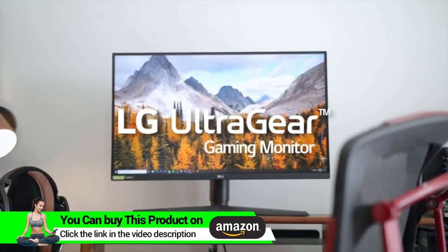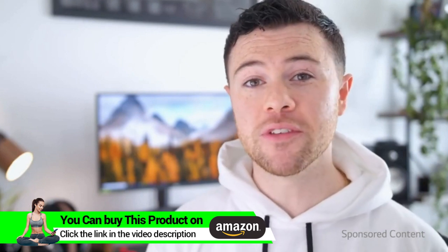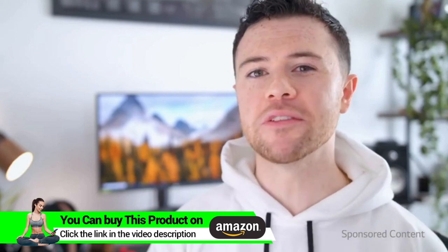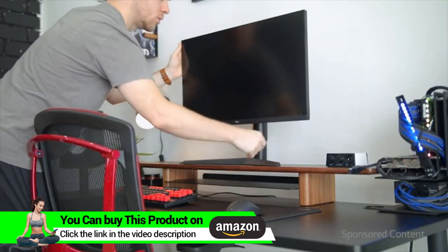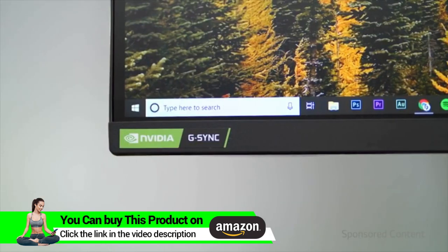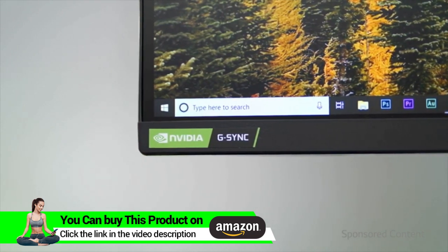Today we're going to be reviewing a monitor from LG that is 144Hz, 27 inches, and is the world's first nano IPS display with a 1 millisecond response time. This is the UltraGear Gaming Monitor — 27 inches at 2560x1440p, with a 144Hz refresh rate, NVIDIA G-SYNC compatible, and adaptive sync through FreeSync with HDR10 support.